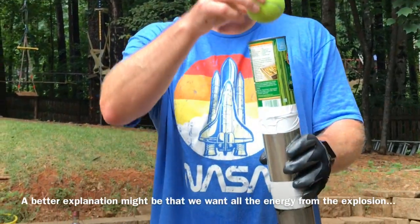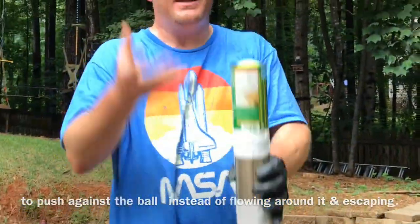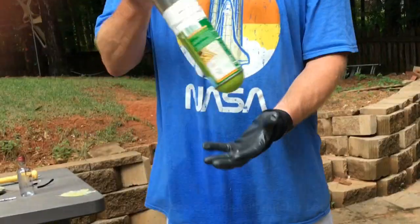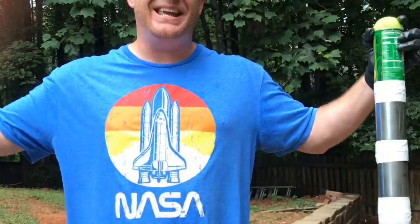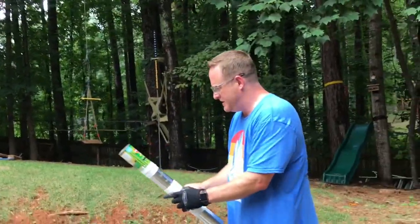So the same thing with your tennis ball — you want it to be snug so that when the explosion happens, it builds up pressure and pushes, then shoves it up. However, this is a controlled explosion. You don't want to block the can, because if the ball can't come out, something else is going to give and you're going to have a dangerous explosion. So snug is good, but not too snug.